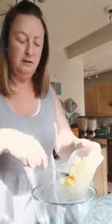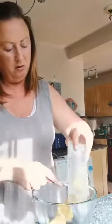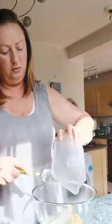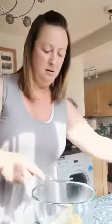The first thing I'm going to do is pop the butter into my mixing bowl, and the caster sugar. I've got to mix this together to get a pale creamy colour, so I'm just going to mix that together.